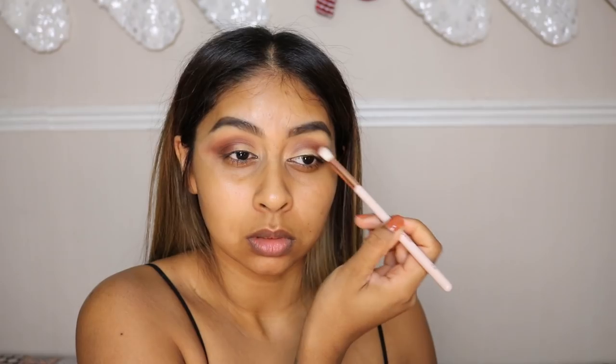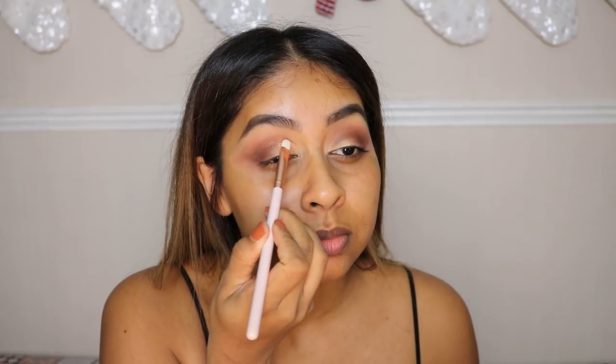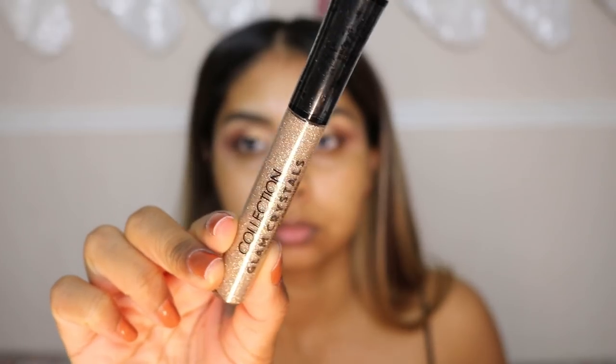I'm going in with a bunch of browns on the outer crease — I started with a lighter one in the crease and outer corner, then went in with a darker one on the outer corner. Now I'm going in with a pretty gold, just such a Christmasy golden color. The brushes I'm using are from the new ColourPop brush set, so I'll link that in the info box.